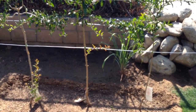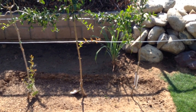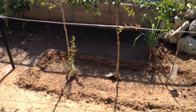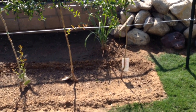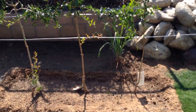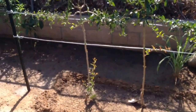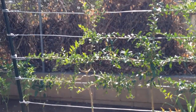This is the high density espalier gardener video number 10, and these are my three different kinds of pomegranates. As I went through, I tried to get things that would be interesting — not your normal everyday stuff. Here for my pomegranate, I have a Red Wonderful on the left that is being espaliered against the wires.